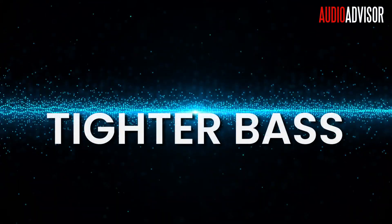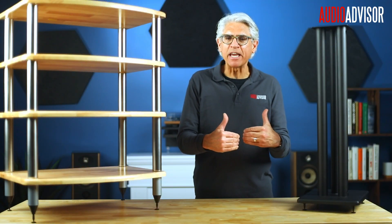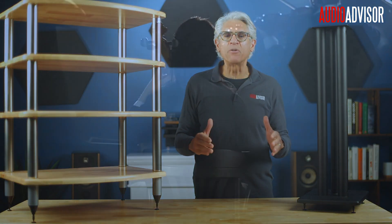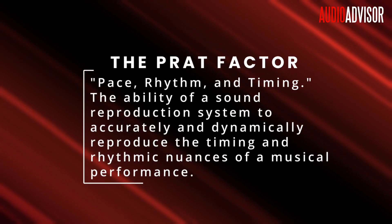The results? Bass notes become tighter and more defined rather than boomy. The soundstage gains focus and precision, with instruments and vocals locked into place rather than seeming to drift. You'll hear improved timing, rhythm, and pace — what audiophiles sometimes call the PRAT factor in good sound reproduction.